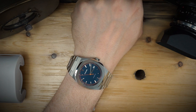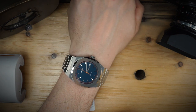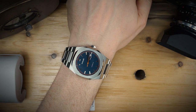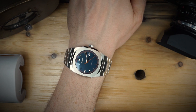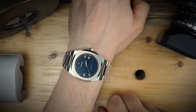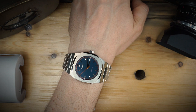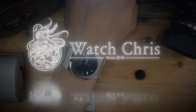I'll be wearing this over the next few weeks and will definitely give you guys a full report. First impressions are that it's very nicely made and I really love the dial. If you like this video, don't forget to like, subscribe, and hit that bell icon — it's super helpful for the channel. Please follow me on Watch Chris Blog on Instagram. There are affiliate links in the description to Amazon — you don't need to buy anything, but if you do it supports the channel without affecting your Prime benefits or costing you anything extra. Thanks for logging on — catch you in the next video.